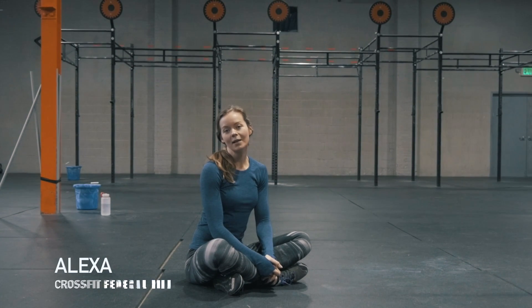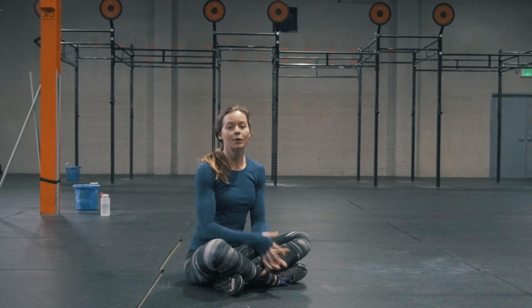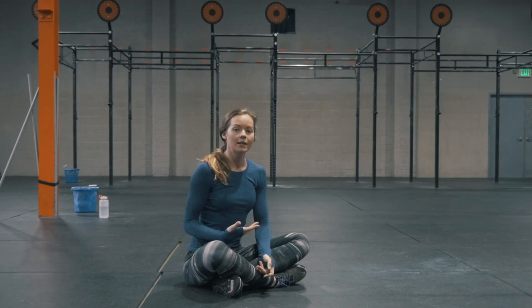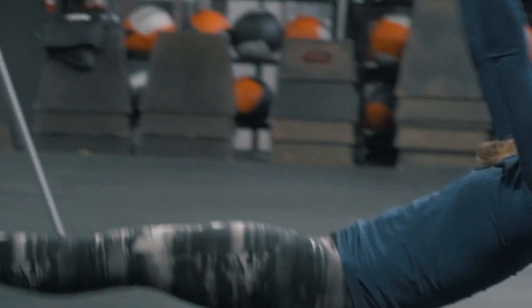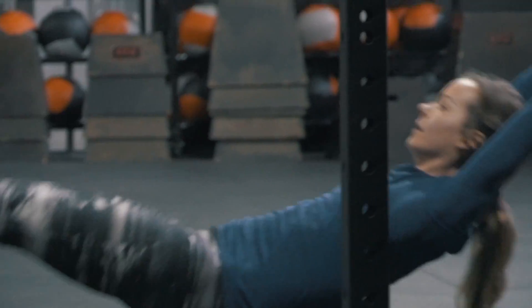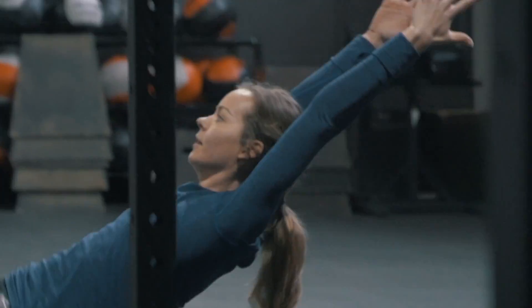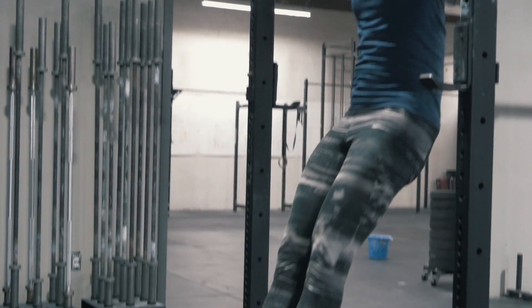Hey guys! Today we are going to talk a little bit about the hollow position and a progression that you can use to get into a solid hollow body position. The hollow position is important because it's a foundational position in gymnastics that is necessary for basically any higher level gymnastics movement that you want to progress to.